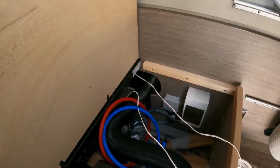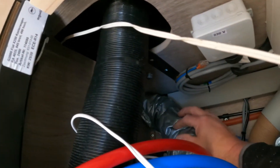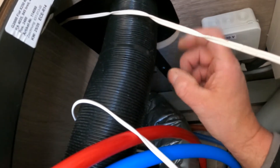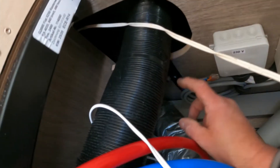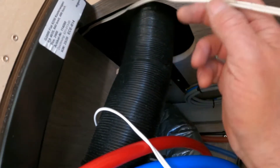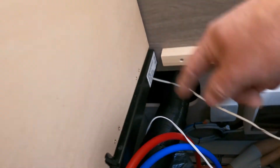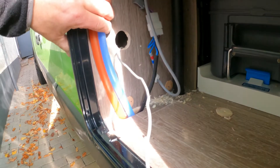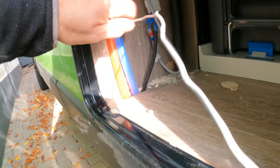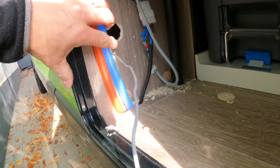Eines der größten Probleme ist einfach, das Kabel durchzuziehen. Hinter dieser Wand hier ist ein Hohlraum, wo praktisch der Blaseschlauch für die Heizung langgeht. Der Hohlraum geht bis drüben vor die Klappe, wo die Toilette rauszuziehen ist. Da habe ich dann ein kleines Loch gebohrt und mir mit einem Draht den Weg gesucht – von hier oder von der anderen Seite. Ich habe mit dem Fräser ein kleines Loch gebohrt und bin dann mit einem Draht von dieser Seite rüber.